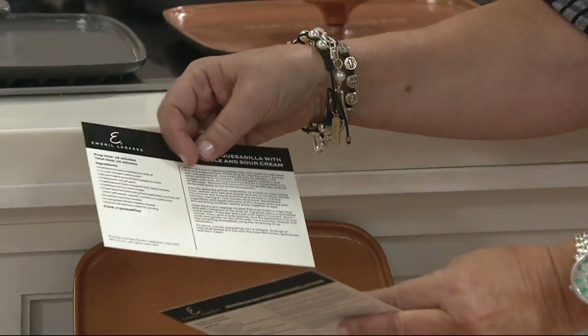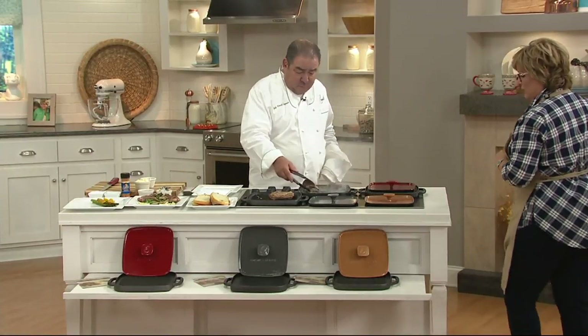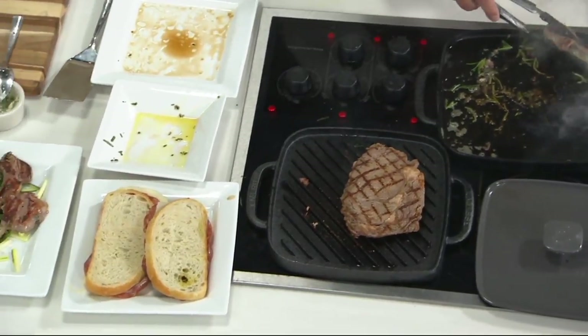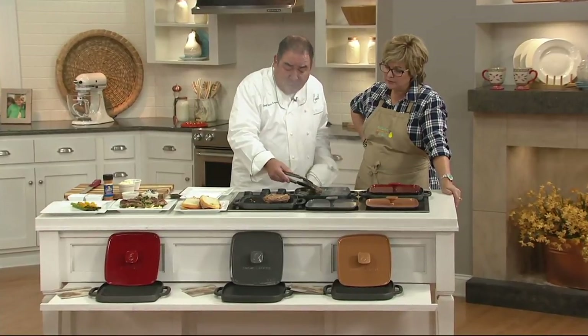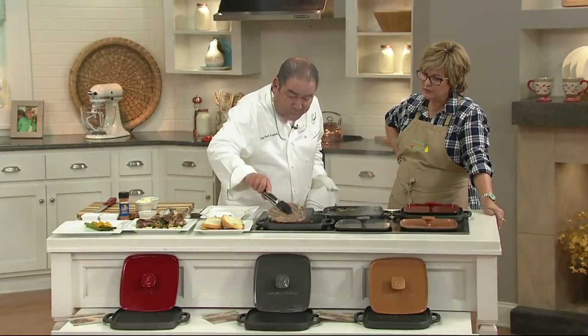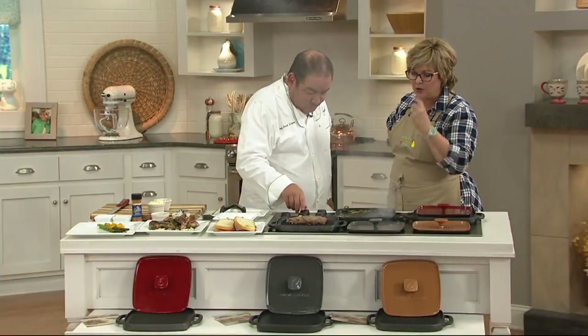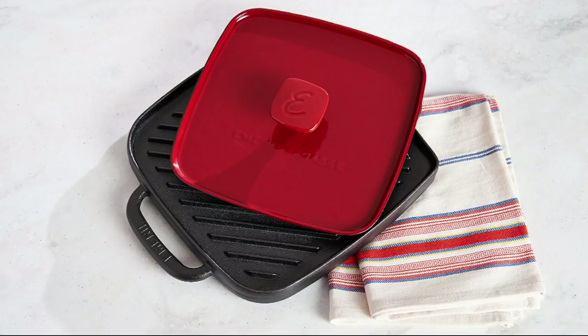We have vegetable quesadilla with guacamole and sour cream, and we also have pepperoni and fresh mozzarella panini. You're going to get both of those recipe cards from Emeril along with your pans. You can see the beautiful caramelization. I'm in the studio, not cooking over high heat, but you can see just the marks on that steak. The release once it gets to the right temperature is so easy — while it's sticking, that means it's not time to turn it yet. Pre-seasoned: clean it in mild soapy water, dry it really well, and every other time you use it, a little bit of vegetable oil — just rub that in and it'll last forever. It's like getting two pans and a press, under $50. Three easy payments of $16.66. We're very limited now, and it's the first time we've offered free shipping.